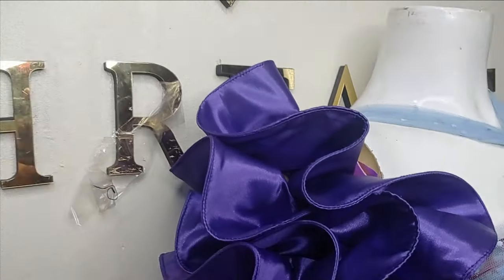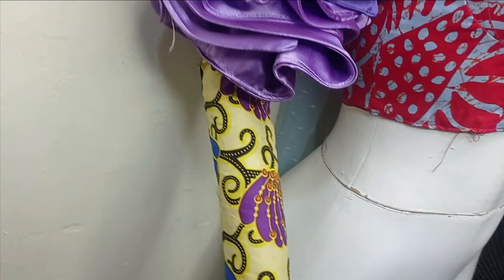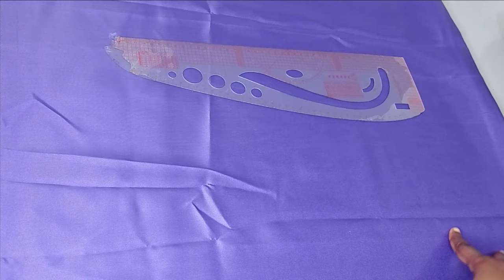Hello everyone! In today's class we'll be learning how to make this beautiful spiral flange sleeve. It's a very simple tutorial — a combination of a flange and a pencil sleeve — and it's beginner friendly. If this is something you'd like to learn, kindly stay tuned to the end of this tutorial.